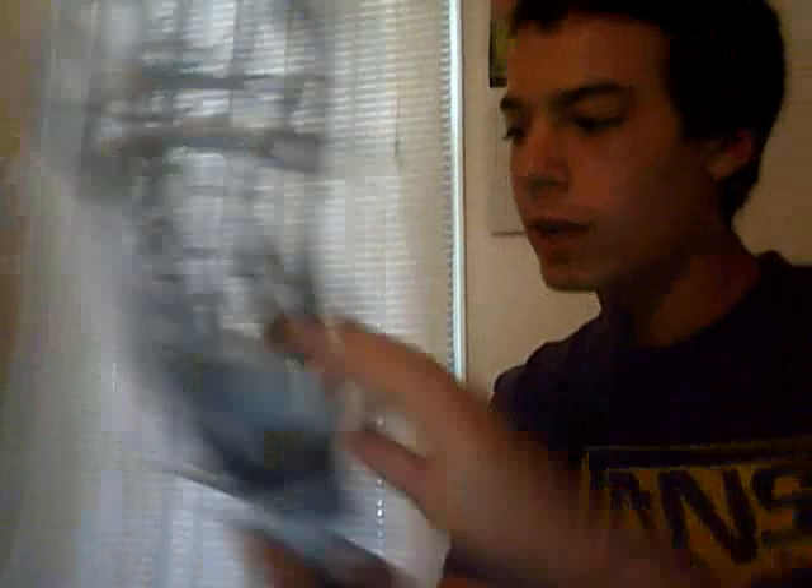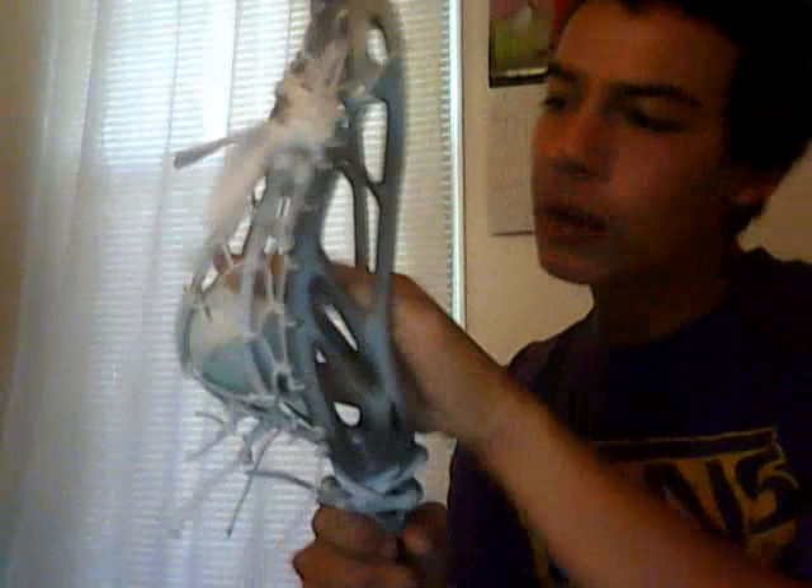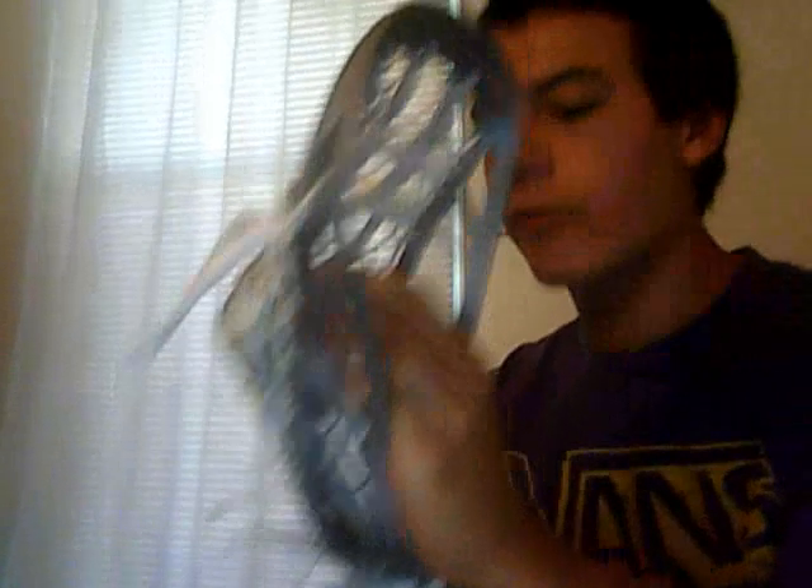One thing that traditional is just awesome with is once it's broken in — when you're cradling one hand, it'll sit right in the bottom of the head. Mine doesn't do it because it's not broken in yet. And when you're cradling two hand, it comes to the center of the head, which is great for feel and hold.